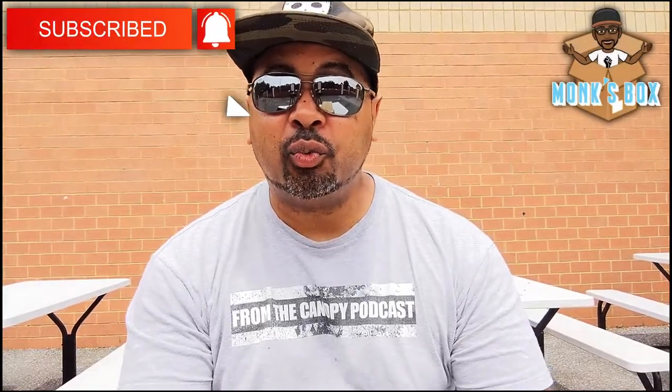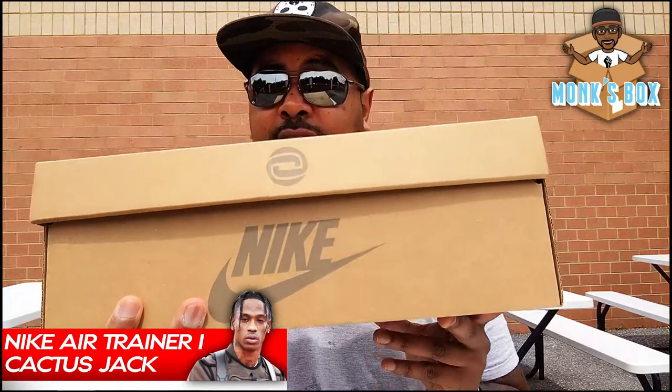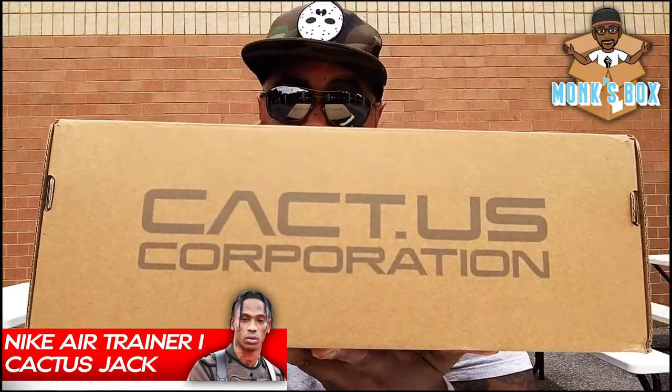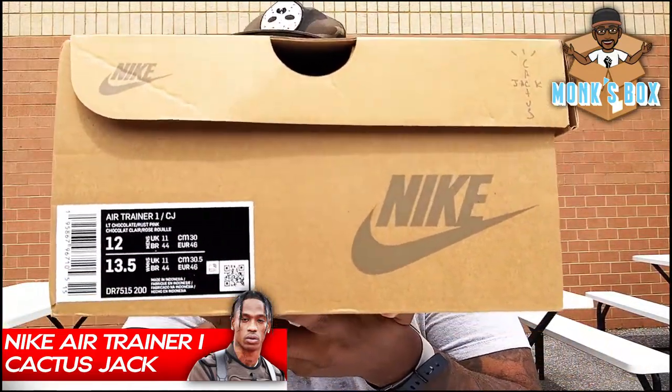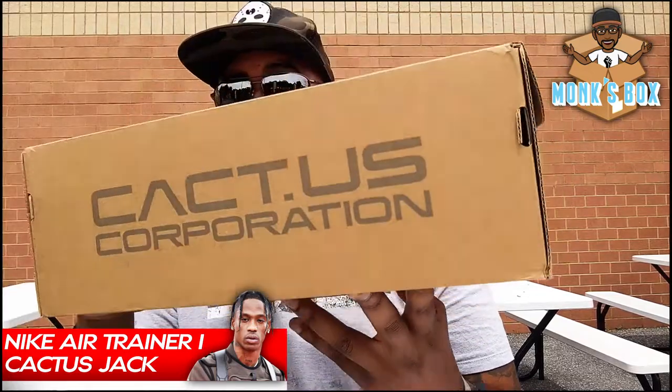What's going on folks, today we got a special pair for you — we're gonna be looking at the Air Trainer One Travis Scott edition. Let's get a look at this box first. Simple box, not really painted, got the Cactus Corporation logo all over it. Right here we got the Cactus Jack in the corner.